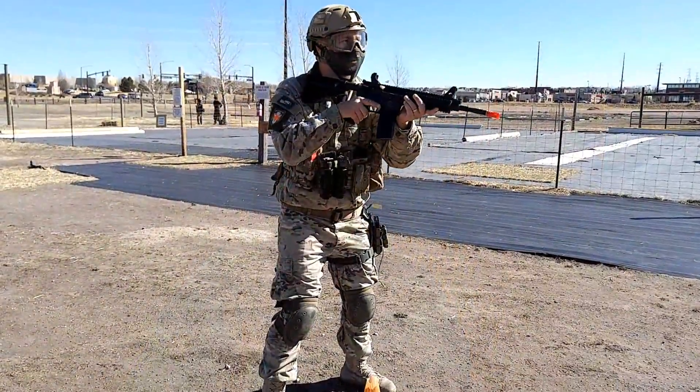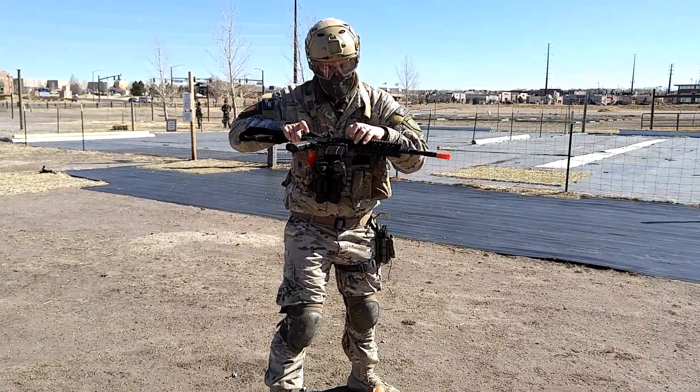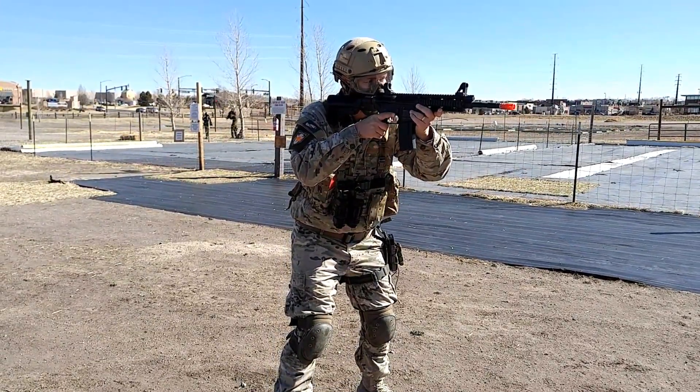So now you see me shooting here. I typically have to fire about 10 to 20 shots to get that hop-up exactly where I want it. Right now I have it tuned just to my liking, and so now I'm good to go for the drill.